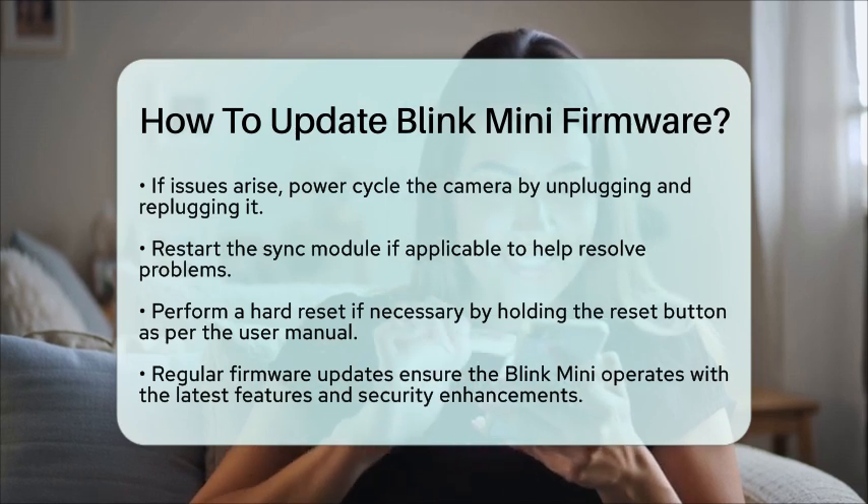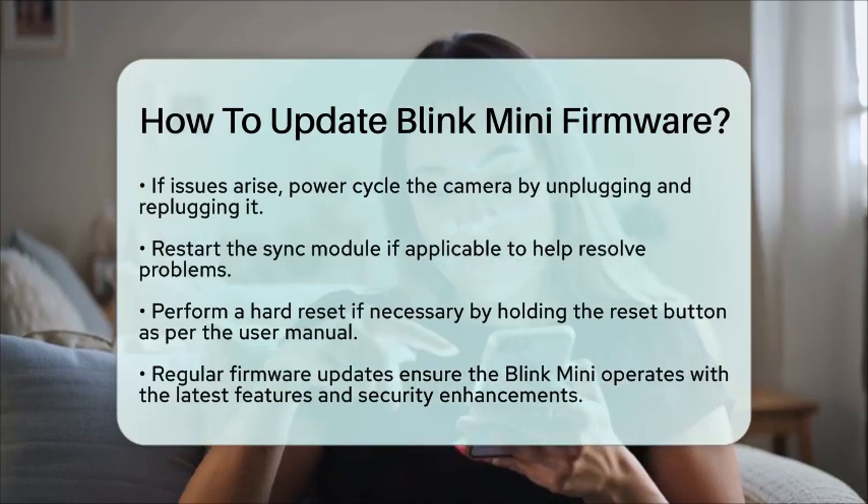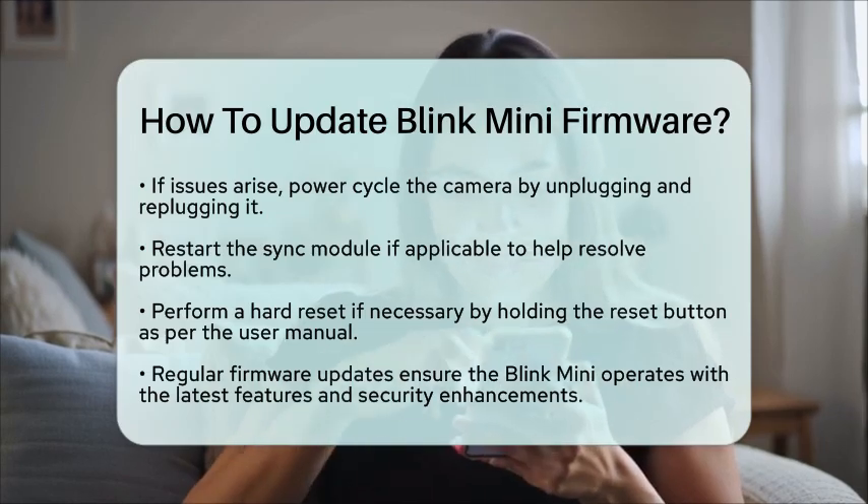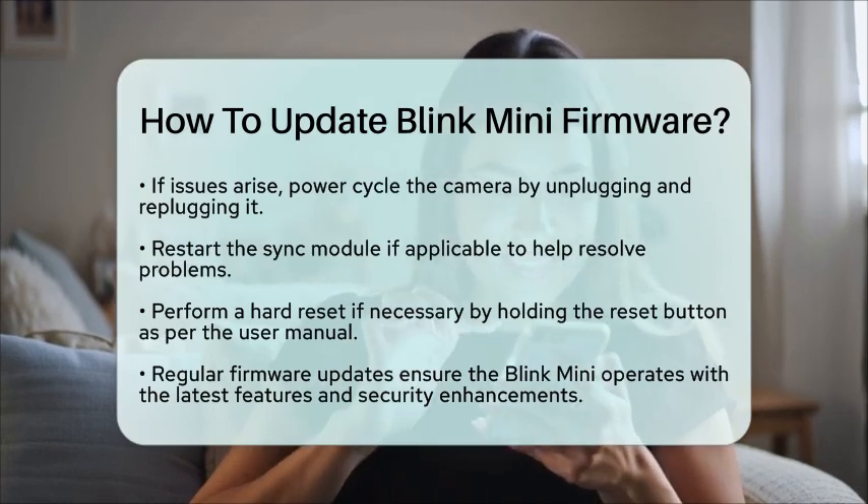Overall, updating the firmware of your Blink Mini is a straightforward process managed through the Blink app. Keeping your camera updated ensures it operates with the latest features and security improvements.